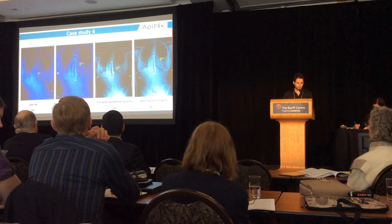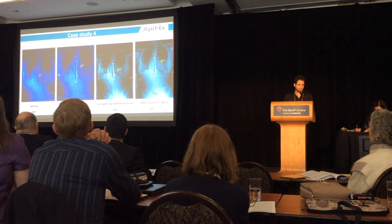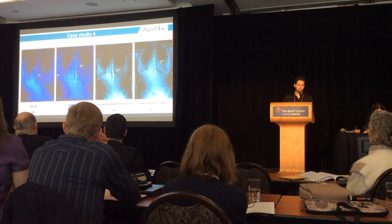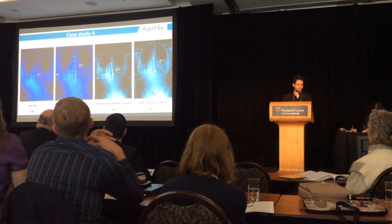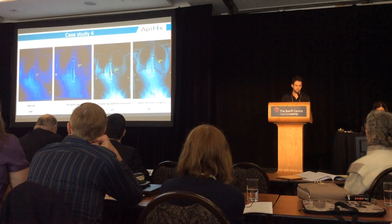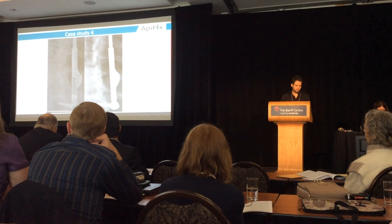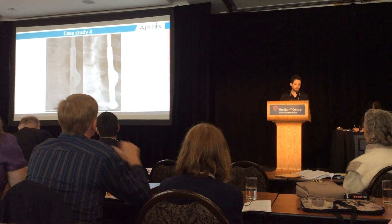This is the case that required revision surgery: thoracic curve of 59 degrees, with a good initial correction to 35 degrees. However, six months later there was a backup of the ratchet and the curve went to 50 degrees, but it was finally stabilized to 39 degrees after the revision surgery. Here you can see the backup of the ratchet — the implant went down on the right side.